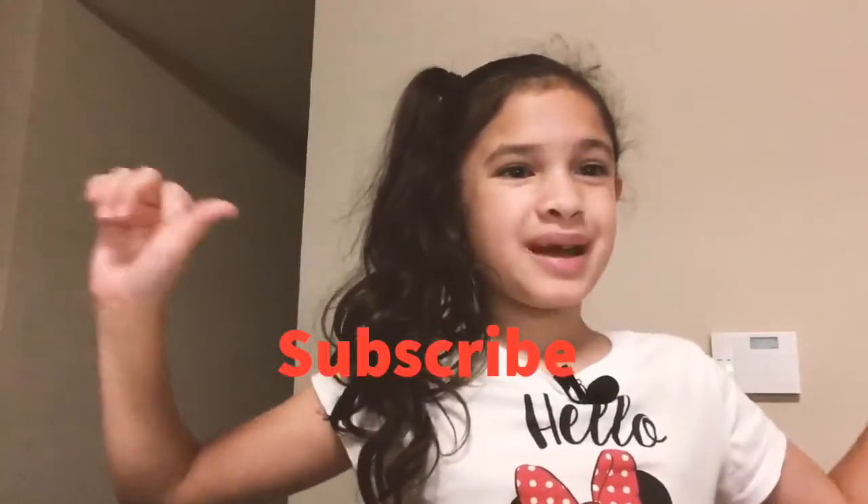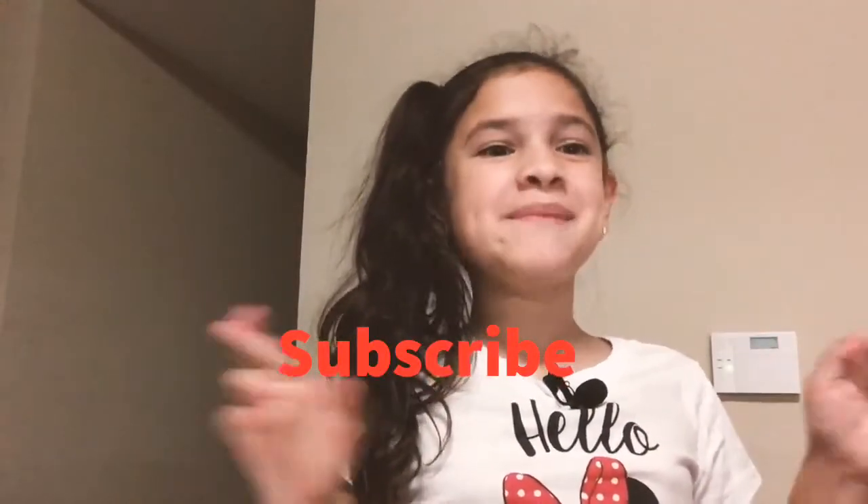Hey guys, it's Meek Mello. Welcome back to another video. Today we're making a s'more sandwich, so let's get started.